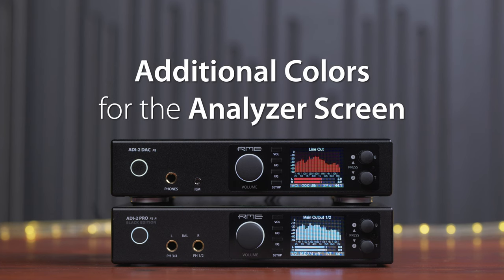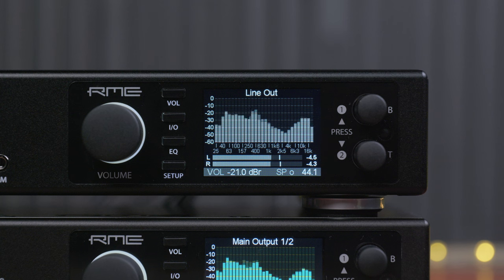Additional colors for the analyzer screen. To the existing green, cyan, and amber colors, we added monochrome (black and white), red, and an orange tone.